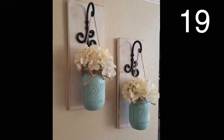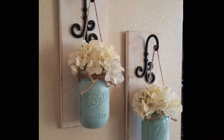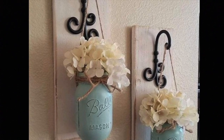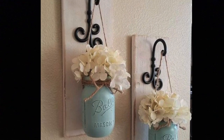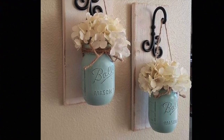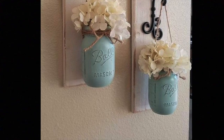Get two pieces of wood, paint them white and distress the wood. Place hangers on the wood for both your flowers and to hang on the wall. Use chalk paint to spray paint two mason jars, then distress them and place flowers in them. Use a natural piece of twine to wrap around the top of the jar and to hang the jars on the hooks. Hang your creation on the wall and you have something unique to show your guests.